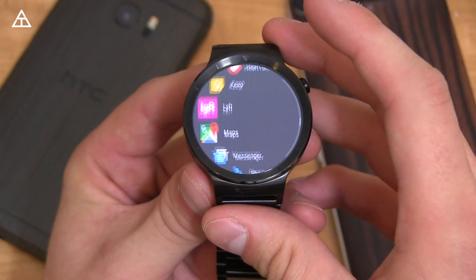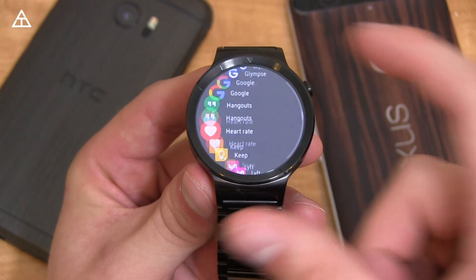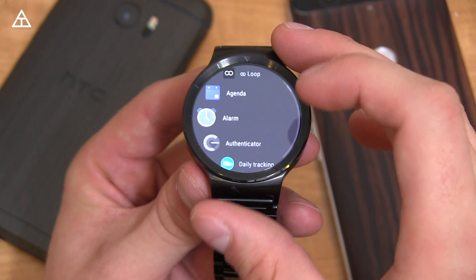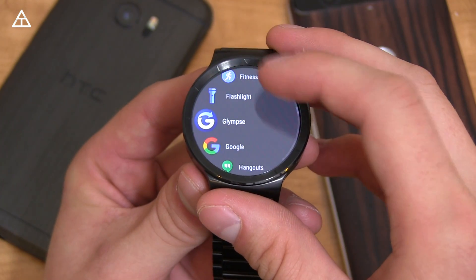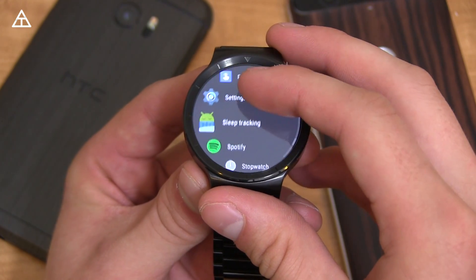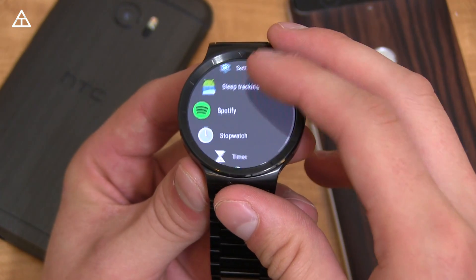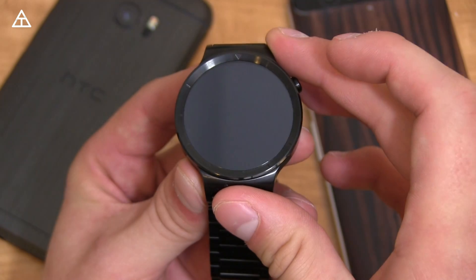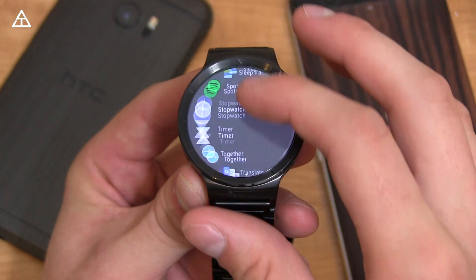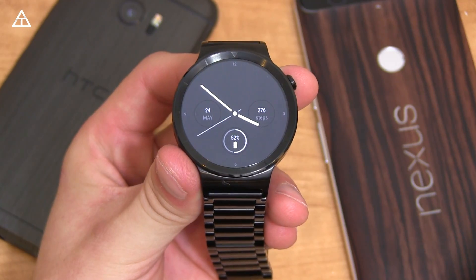Press that button to get to your app drawer — it's a different style now, rounded on a round watch. You'll notice a scroll bar on the right showing all your apps. Going into Settings, the animation is a little different. Going back brings you back to that app list. Let's try Stopwatch — you can press play and pause. That's the new app drawer.